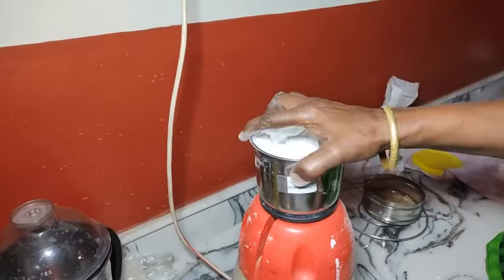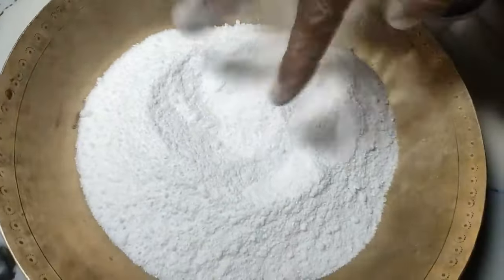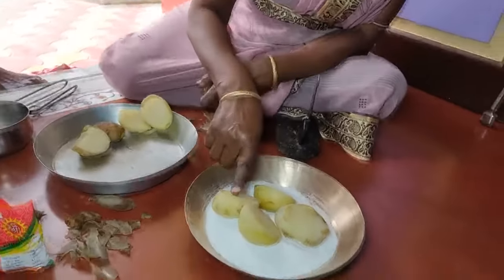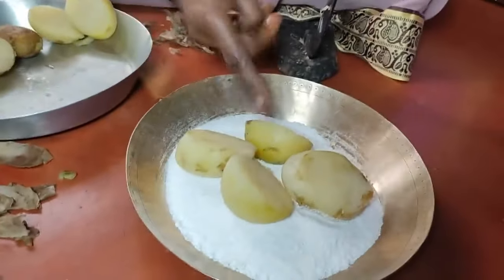Let's put the corn in the oven. Now I'll use the corn. We'll cut the corn. This corn is cooked.